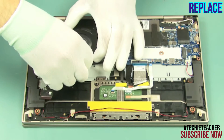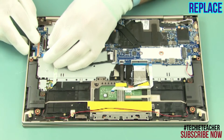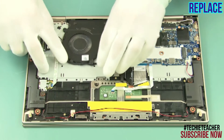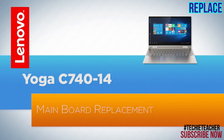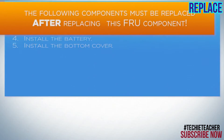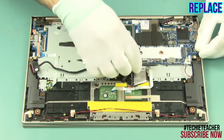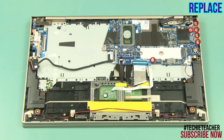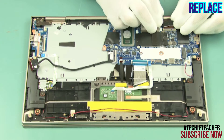Connect the fan cable and the IO board cable. Insert the main board into position. Install 6 screws. Connect all the cables to the main board.